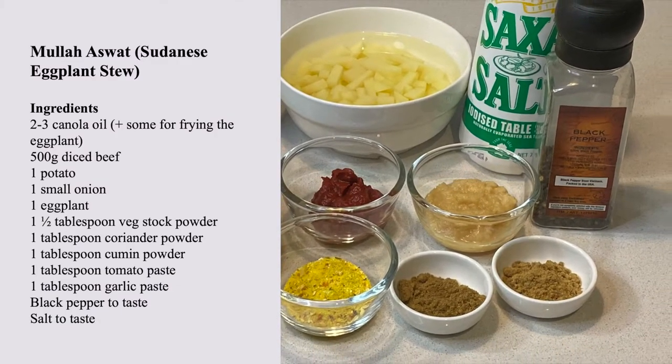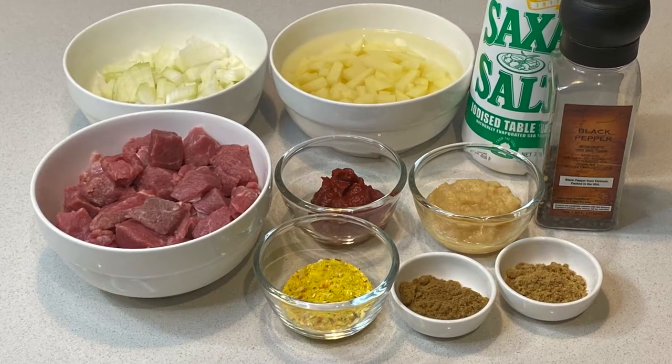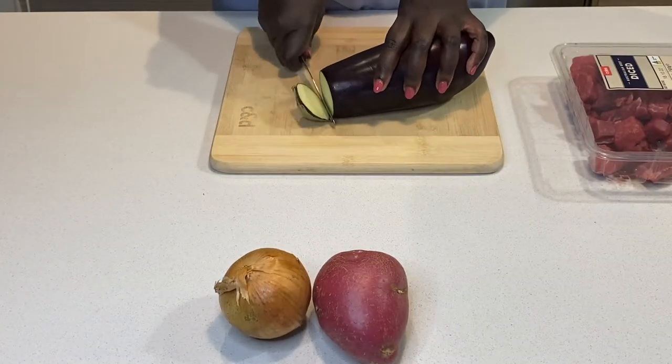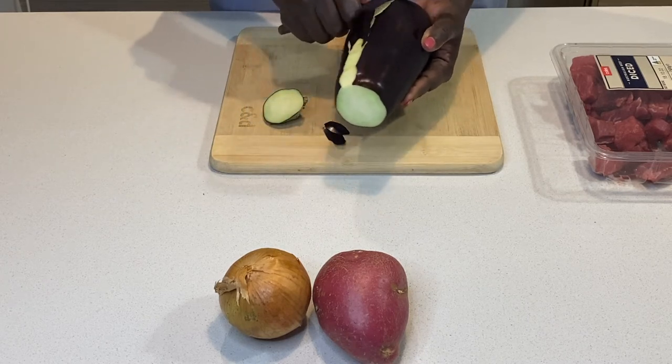meat, potato, onion, eggplant, vegetable stock powder, coriander powder, cumin powder, tomato paste, garlic paste, salt and black pepper.